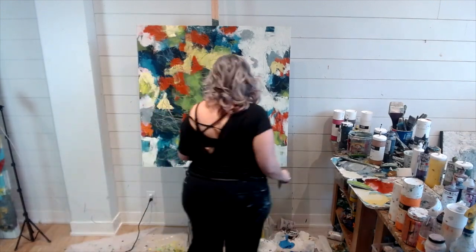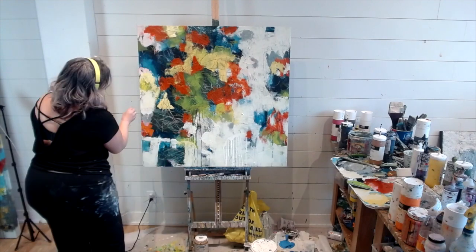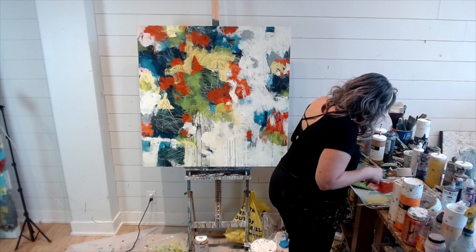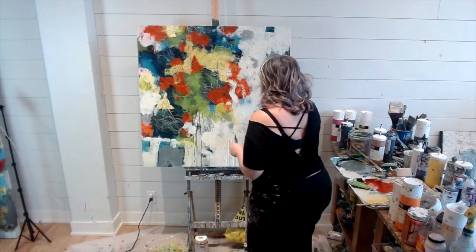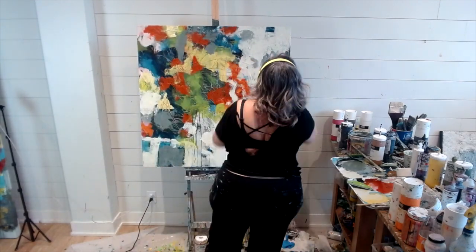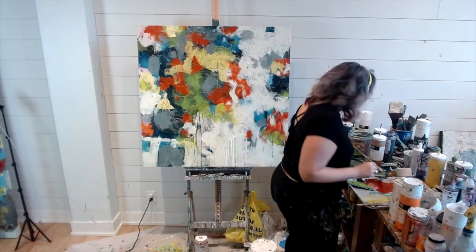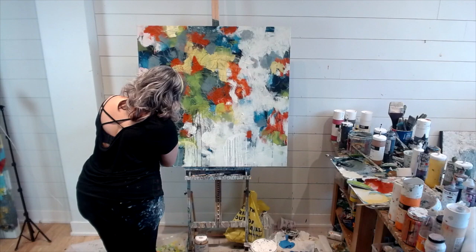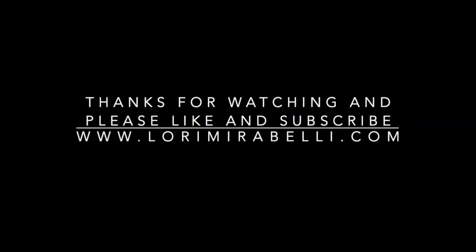Don't forget to check out the links in the description so you can see the two finished paintings from this session. This video is coming to a close but there are two more parts coming out. If you have any questions or suggestions of what you'd like to see, by all means send me a message and I'll do my best to record that for you. Thanks so much!